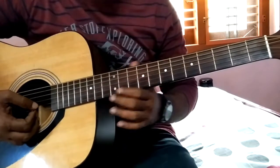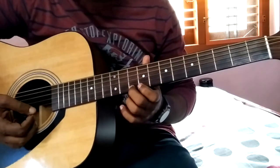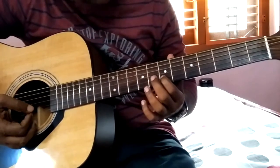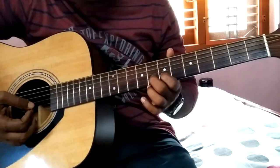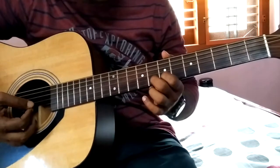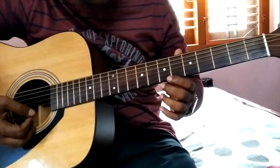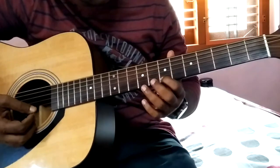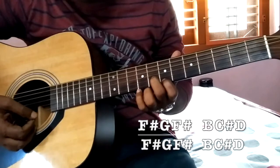There is a starting bit. It will start from a note in the second string — in the fifth fret. Fifth and sixth fret in the second string. The notes are F sharp and G. You can also play that in the first string as well. So the notes are F sharp, G, and this next note.